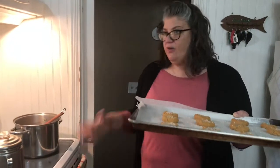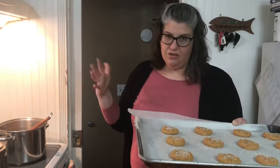Alright, we're gonna put these in the oven for about — we'll start at 10 minutes, and they can go up to 12. They may have to go longer, just depending on your oven.